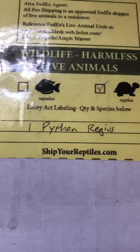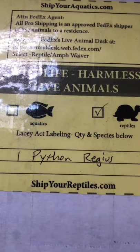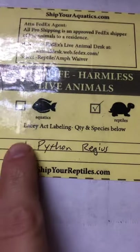Hey everyone, it's Reptile Sam. So today we have a package to open. Do you guys think you know what it is? Well let's find out. Today from Powerline Reptiles I got my first ever ball python.